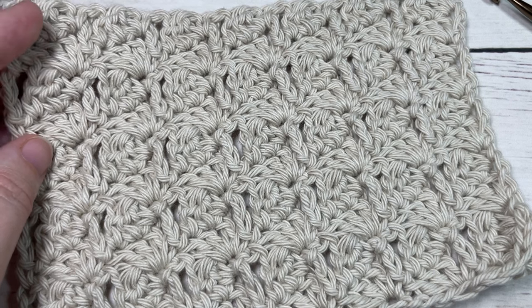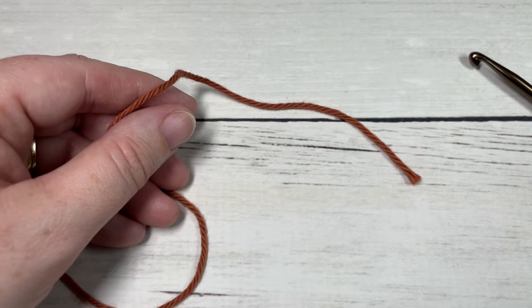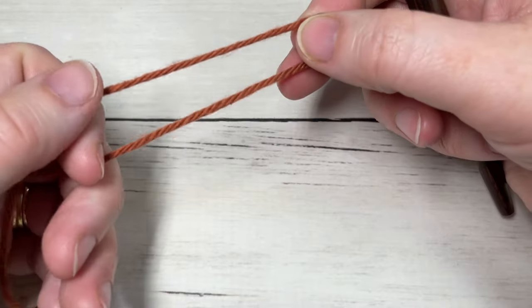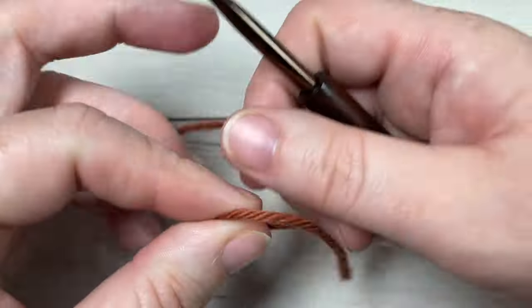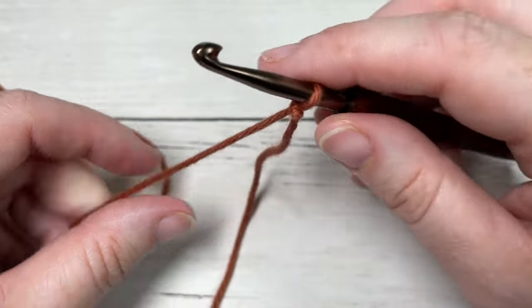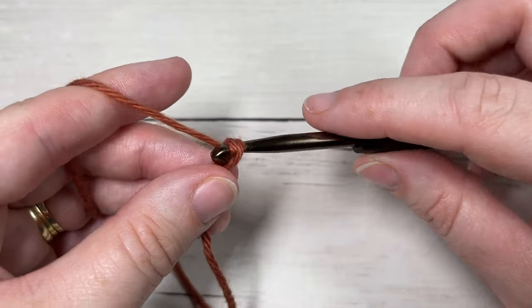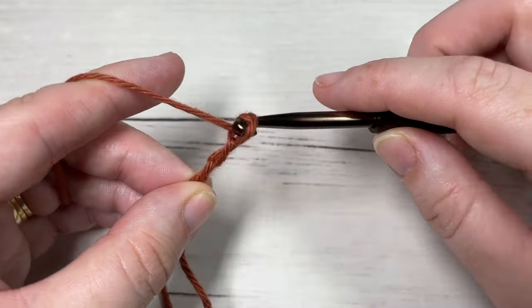This stitch today is worked in rows. We're going to start by making a slip knot and then working a foundation chain. Your foundation chain will need to be a multiple of four stitches. Today I'm going to chain 20.